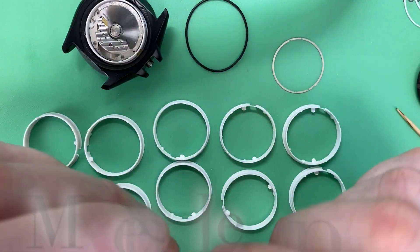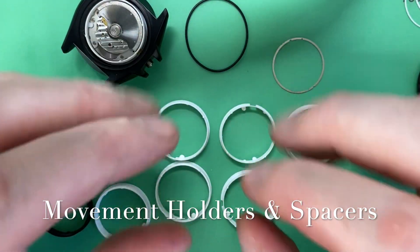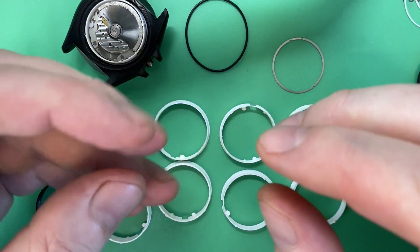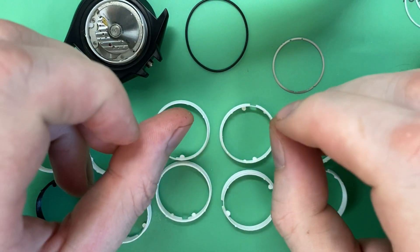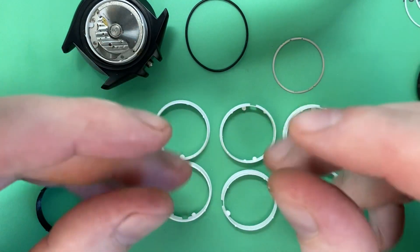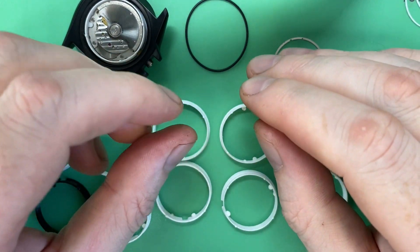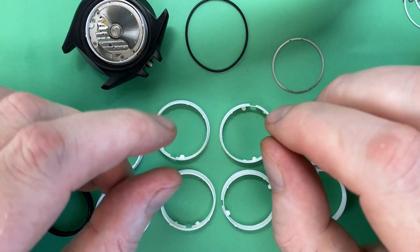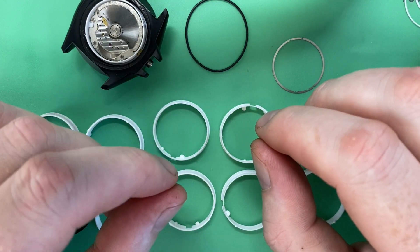Let's hop right into it — let's talk custom movement holders. I'll say for this review that yesterday I did a deep clean of my grill outside and I still have some remnants of grease on my fingers, so if you're wondering about that, that's why. It means I'm ready for summer.